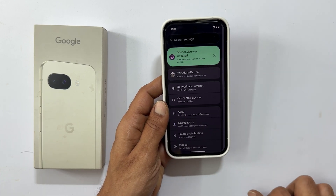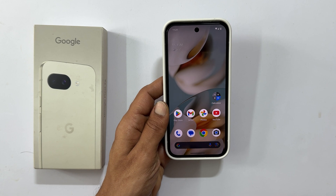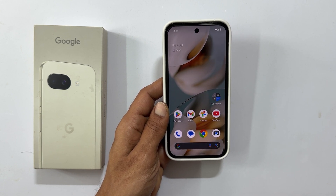And that's it for this video on how to take screenshots on your Google Pixel 9a. If you found this video helpful, please hit that like button and subscribe to the channel for more informative tech tips. Thank you for watching.